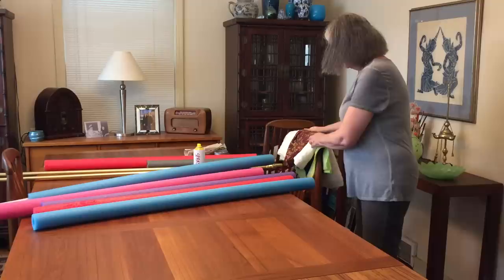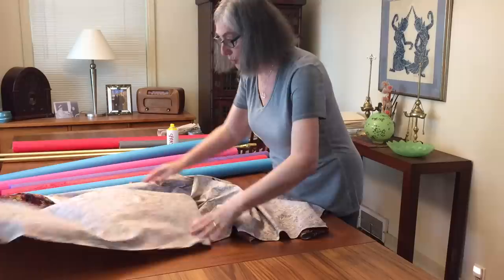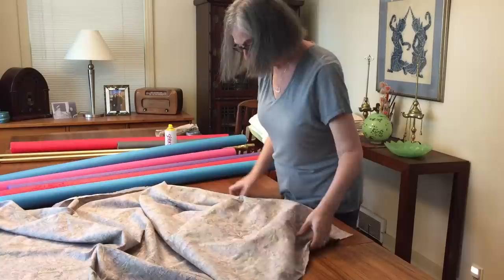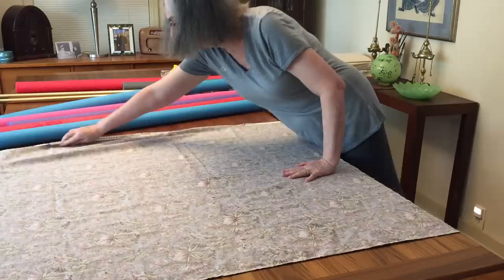So the first thing is to take your backing fabric and put the fabric face down — that's very important to have it face down — on your table, and just let it hang off the end of the table if it's too long. Just get it nice and straight, have your fabric ironed and nice and square; you want to square it up too.